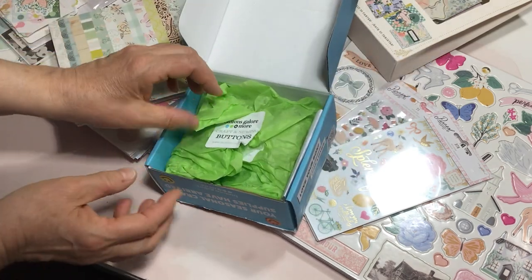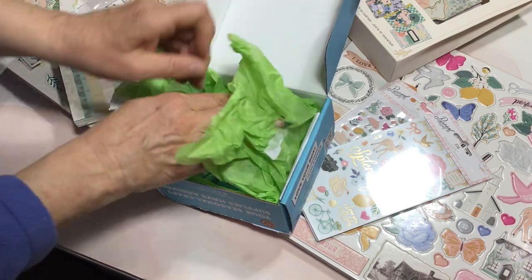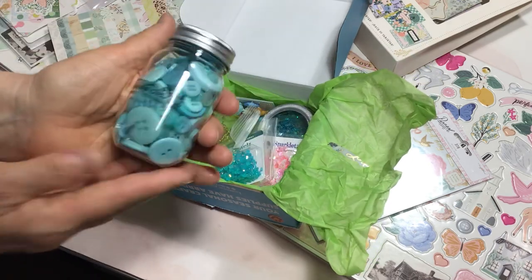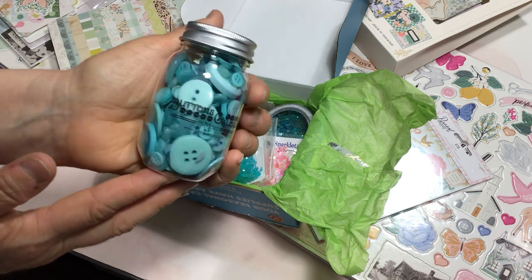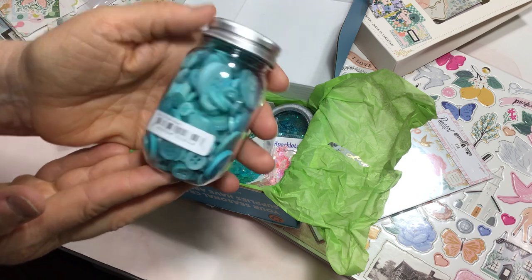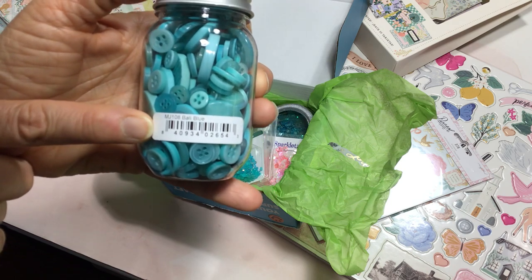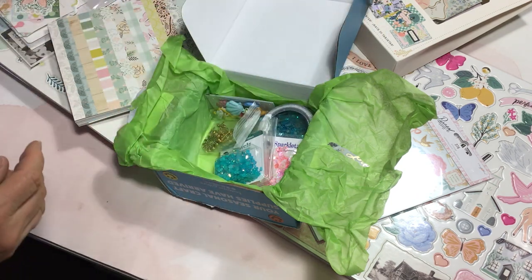I did go through this when it arrived yesterday, so I'll just unwrap this and let you take a peek inside. It comes in this beautiful green tissue paper — isn't that so pretty? We start off with a jar of blue and teal buttons in all different sizes. I love the color, of course. This one is called Bally Blue. So that's the first item that came.